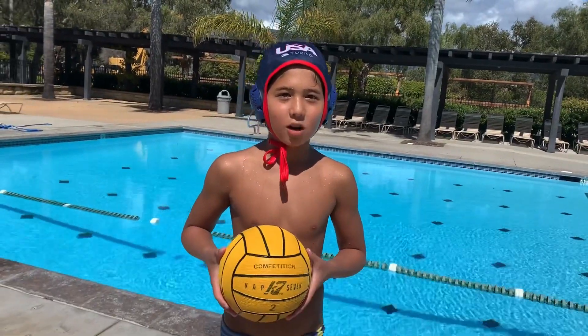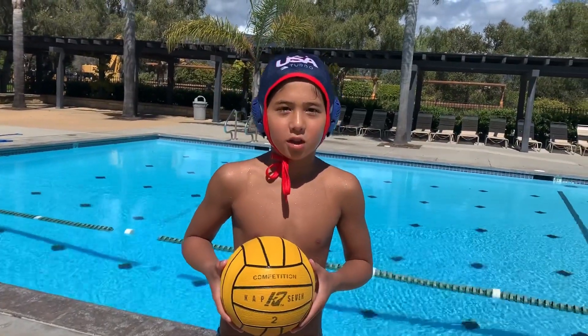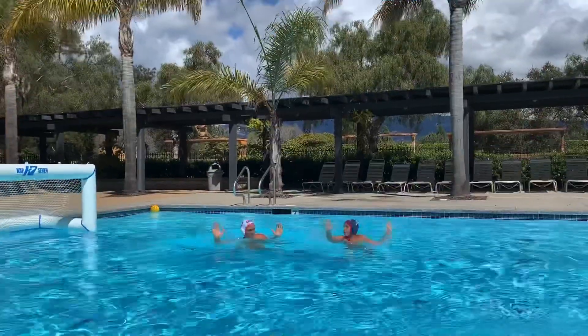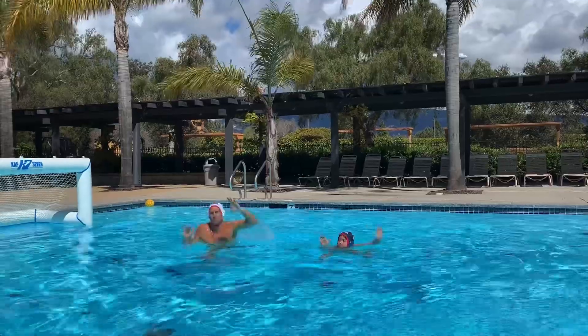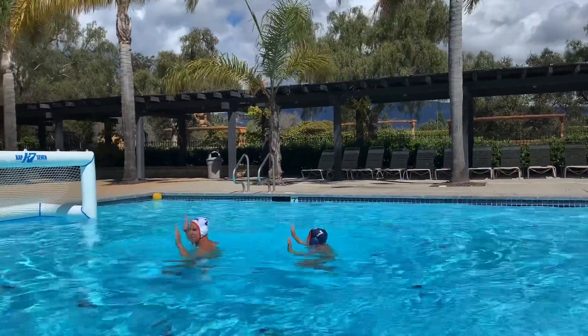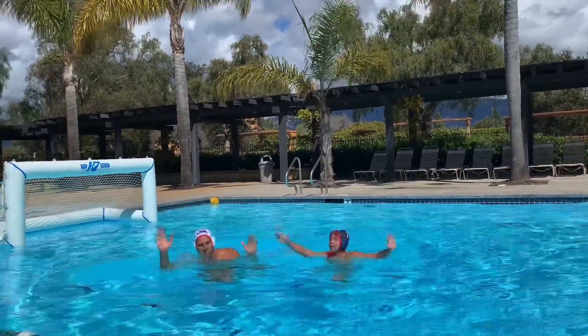My club can't practice anymore, but I'm getting lots of drills in at my community pool. In this first drill, we're going to start with a jump steal. We have an egg beater kick transitioning to a strong breaststroke kick, keeping both hands out of the water at all times.